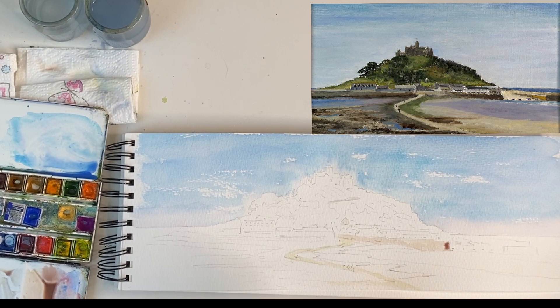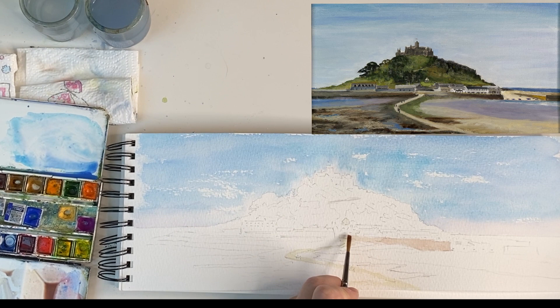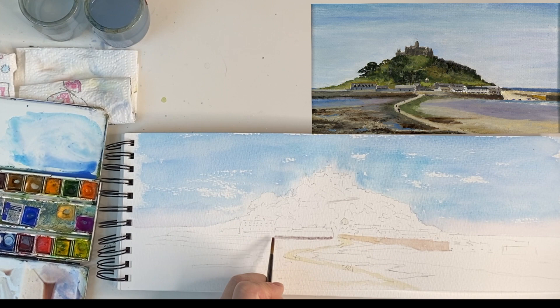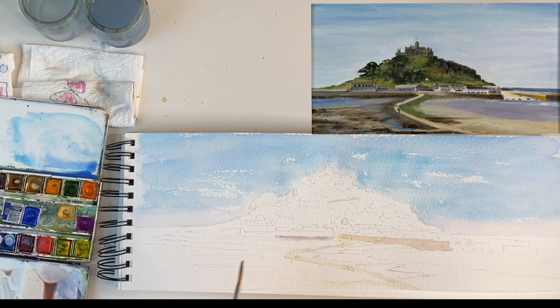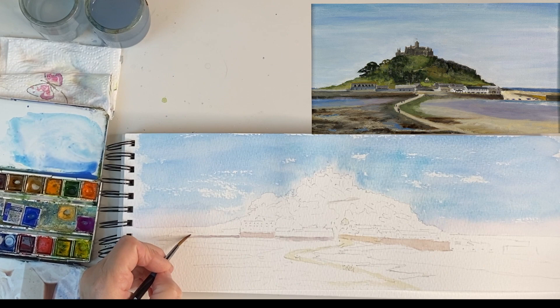Lots of these sea walls built for defensive purposes have the stones going vertically because they're stronger that way. I'm going to put some of the same colour but darker on the right-hand side that's in shadow, and then when it gets to the corner it goes lighter again. On the other side it's much lighter — it's catching the sun — so I'm only going to use a little bit of Naples Yellow or Yellow Ochre, whichever one you've got. On the other side they're in shadow again, so I've mixed a little bit more French ultramarine into the mix.